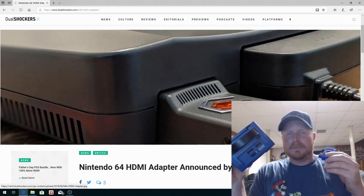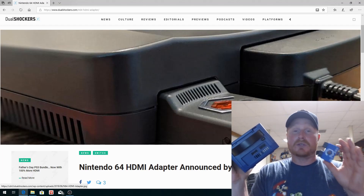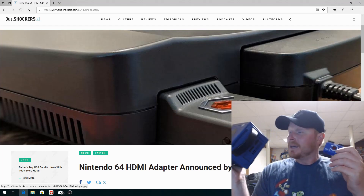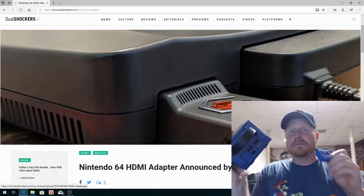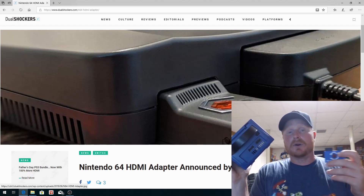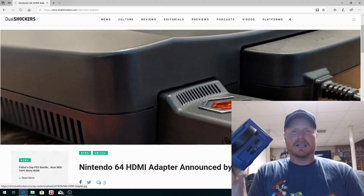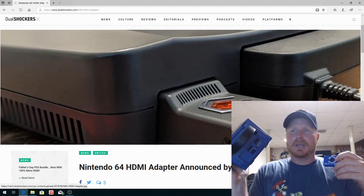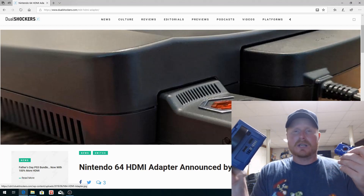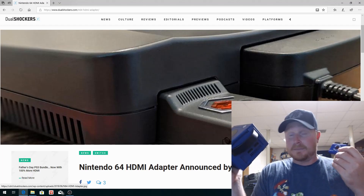There is actually another competitor — I forget the name of it — but it basically does the same kind of thing, except it doesn't give you as many options as this does. This thing gives you the most options but it's priced accordingly at $150. It has a user interface built into it, so you can hook up a universal remote and control it on your screen and go through it. I think you can possibly add scan lines, and there's line doubling — you can tweak all kinds of different settings.